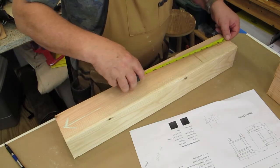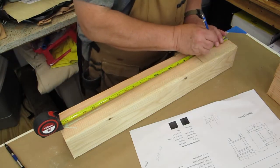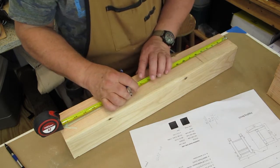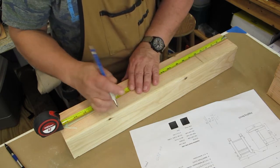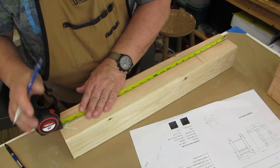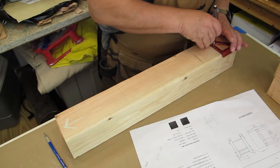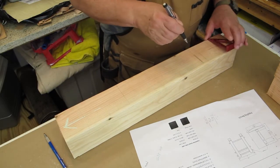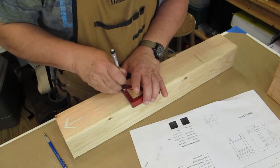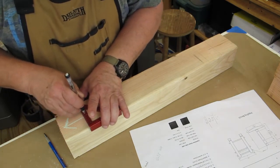Then I moved on to starting to measure where I needed to bore out for the dowels that actually join these bases together. There's one on the bottom and two on the top. The actual seat board sits between the two, and it has dowels that keep it — one side is fixed, and then the outside dowel is removable so you can physically move the bench.